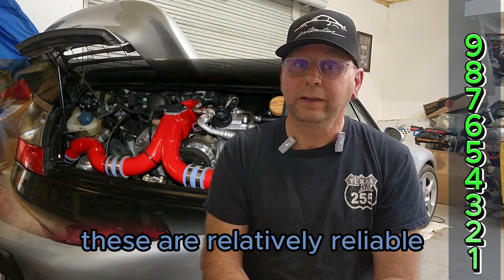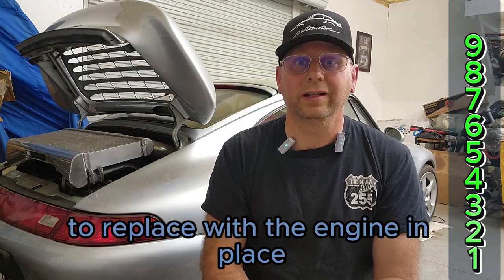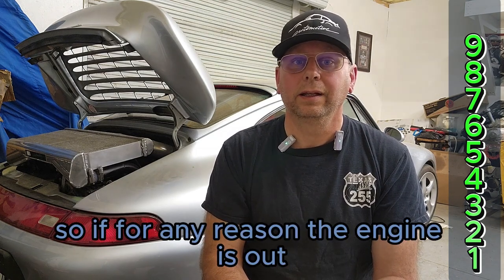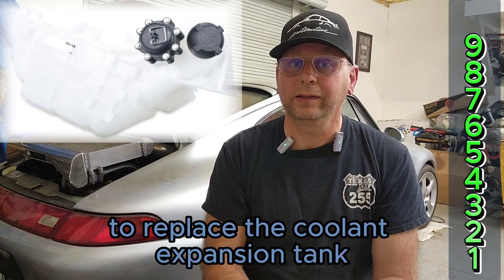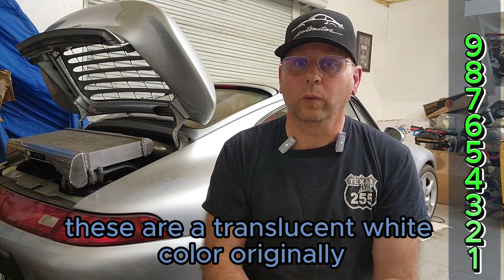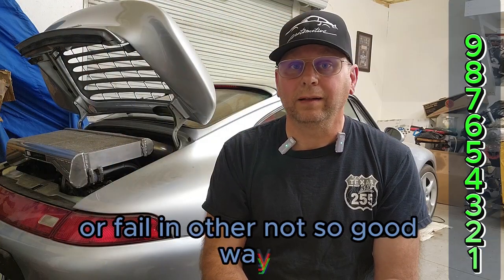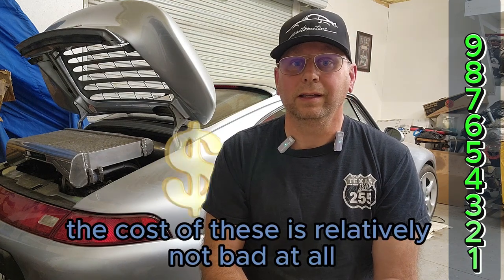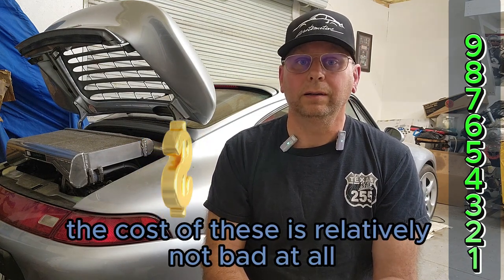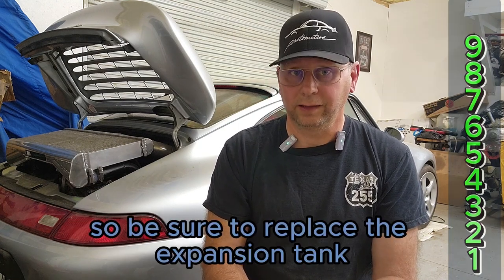Coolant expansion tanks. More plastic parts. These are relatively reliable, but timing is key here — they're nearly impossible to replace with the engine in place. So if for any reason the engine is out, take that opportunity to replace the coolant expansion tank. Knowing when is pretty easy: these are a translucent white color originally, kind of like a milk jug, but most of these are yellowing and brown now. The plastic is getting old and ready to crack or fail in other not-so-good ways. The cost of these is relatively low, but the labor would be significant if done at the wrong time.